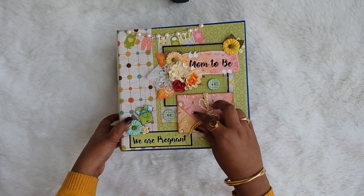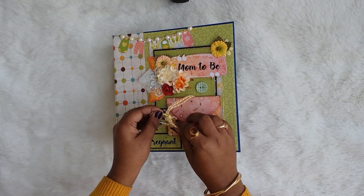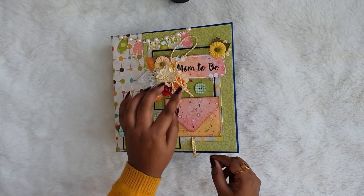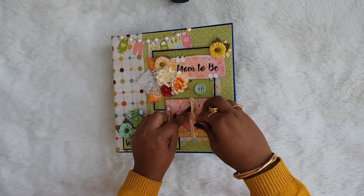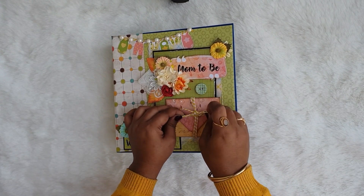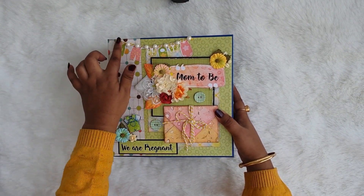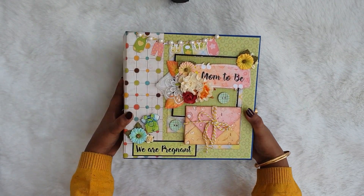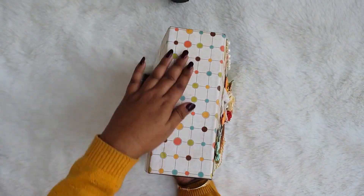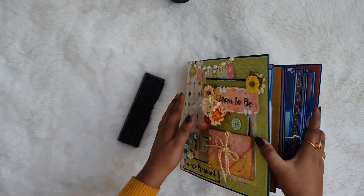I used these two collections to capture both the pregnancy part and the post-pregnancy part. On the cover you can see a small cluster of flowers, a baby dress, and this envelope — I'm just opening it so you can see. You can open the twine and in this envelope you can put a journaling note card, a small picture, or a letter for the baby. On the upper side you can see baby clothes hanging, and this is the spine of the album.